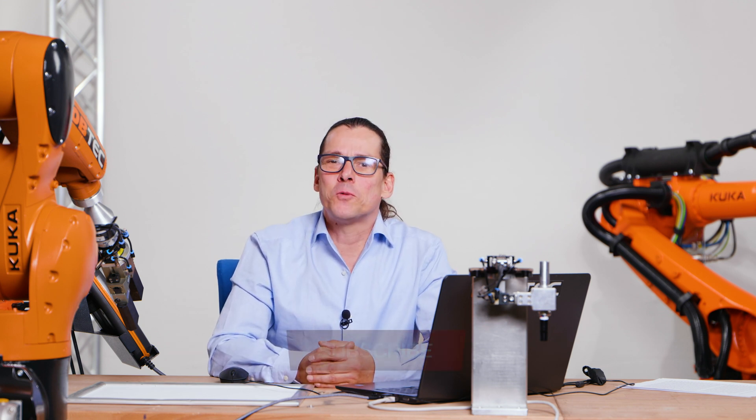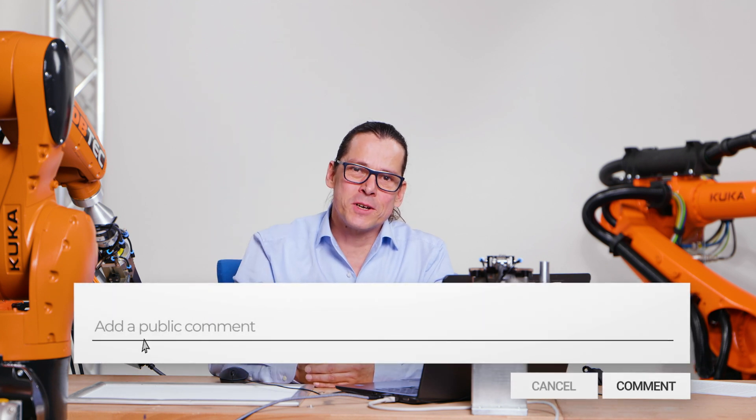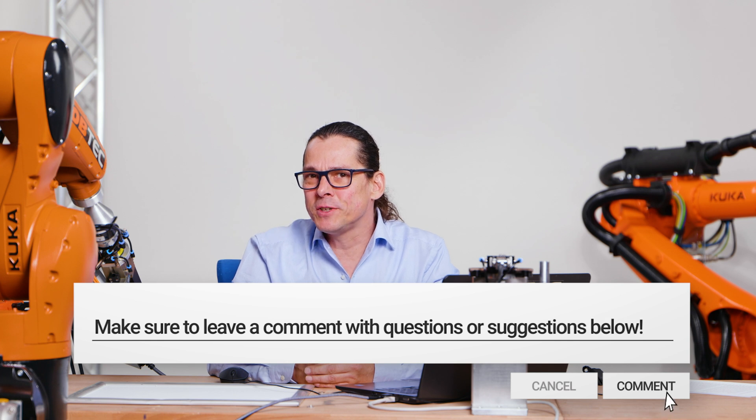If you like this video, give a thumbs up. If you want to see more videos about industrial robots, subscribe to the channel and activate the bell. If you have any questions, please leave a comment below — I will answer it. I hope to see you in the next video. You're Werner. Bye bye.